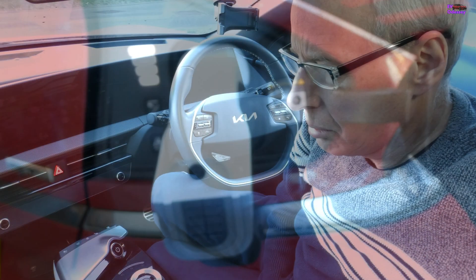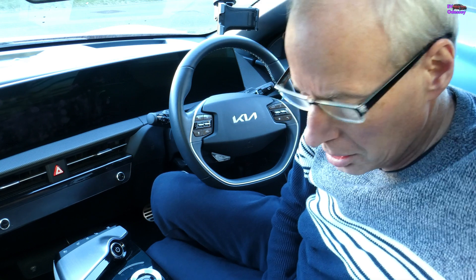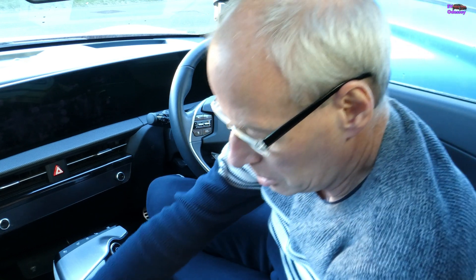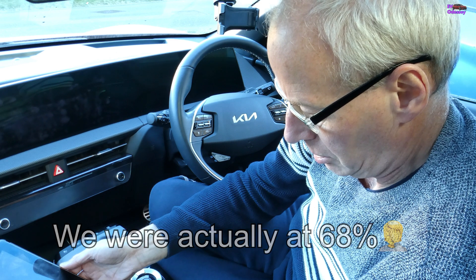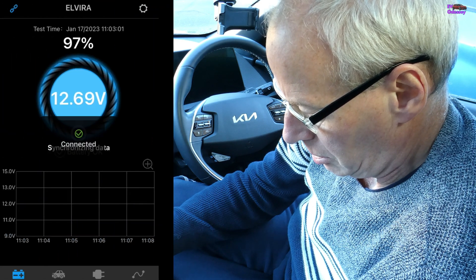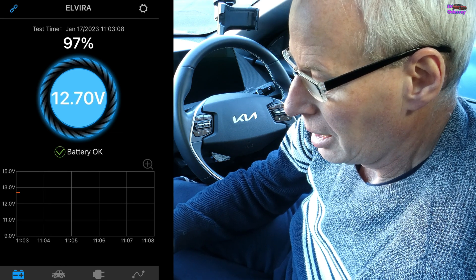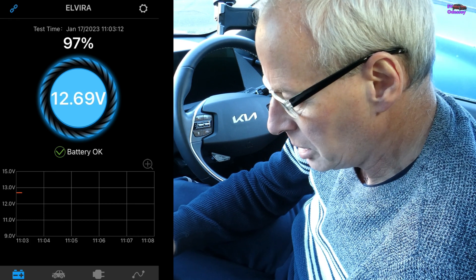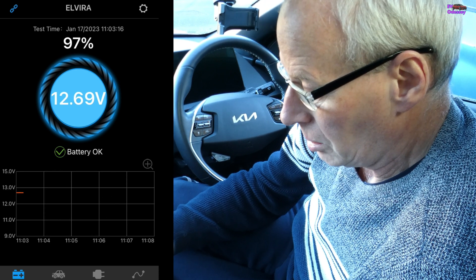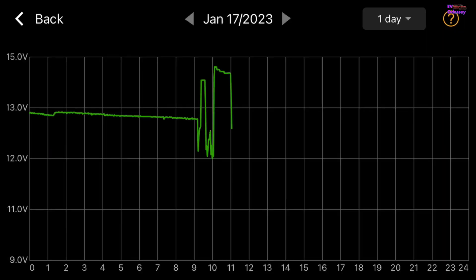Right, just plugged it in, and now we're back after an hour of the vehicle-to-load adapter just being plugged into the charge port but not switched on. I'll bring up the monitor — we were at 77% before, and now we're at 97%. I think that has proved it: just leaving the vehicle-to-load adapter plugged in, not even switched on, charges the 12-volt battery. And there's the graph to prove it.